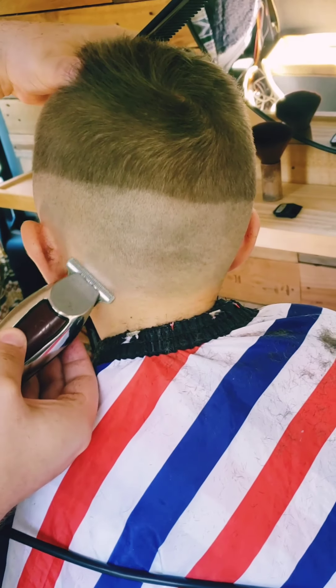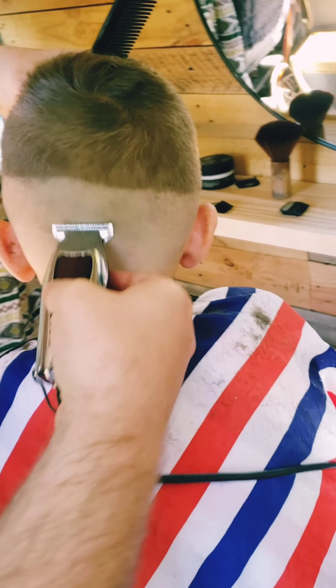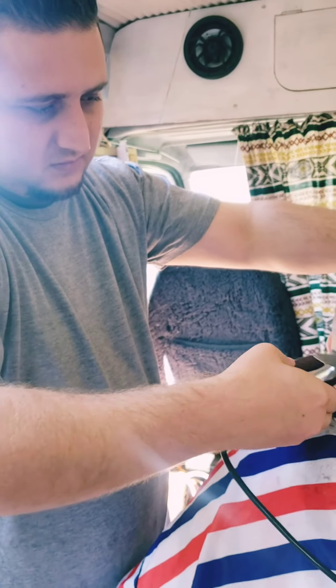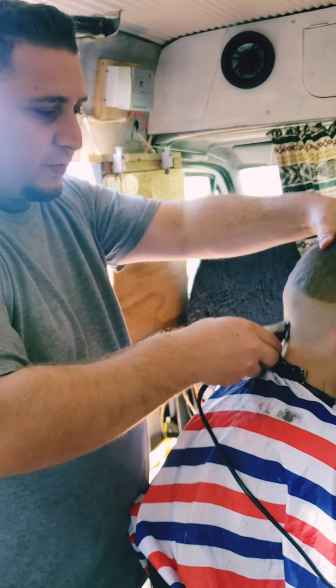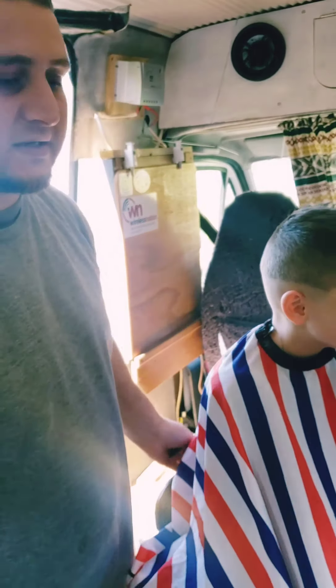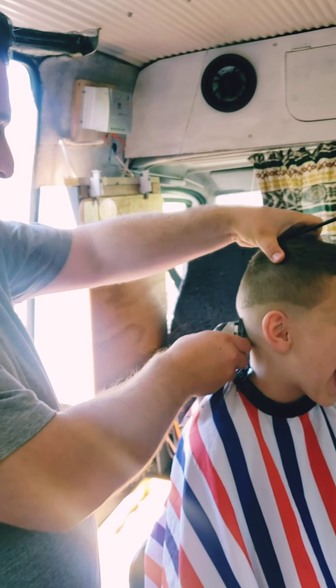Don't press it too hard — don't press it too hard, but you can't do it too soft either. There has to be a balance. Make sure when you're blending you flick it up so it blends in, otherwise you're going to create another line and then there's going to be a problem.